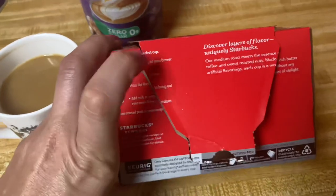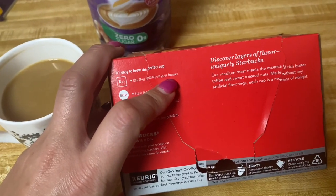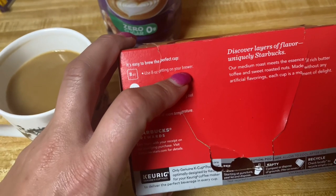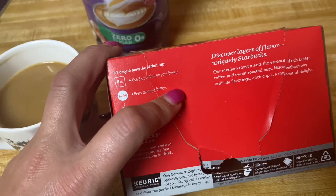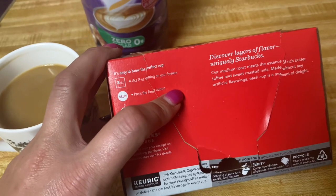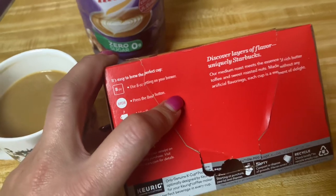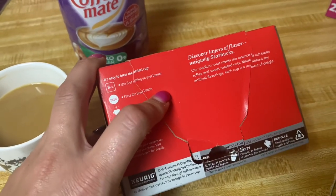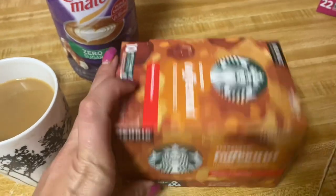The description on this says: 'Discover layers of flavor, uniquely Starbucks. It's our medium roast meets the essence of rich butter toffee and sweet roasted nuts, made without any artificial flavorings. Each cup is a moment of delight.' And I'm telling you, this is a very, very smooth, tasteful coffee.